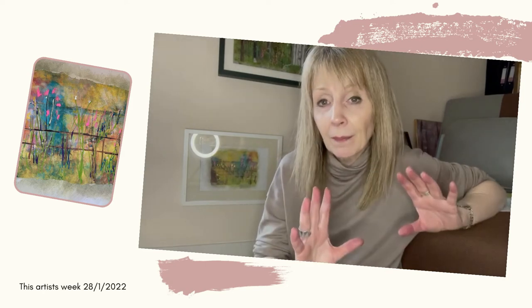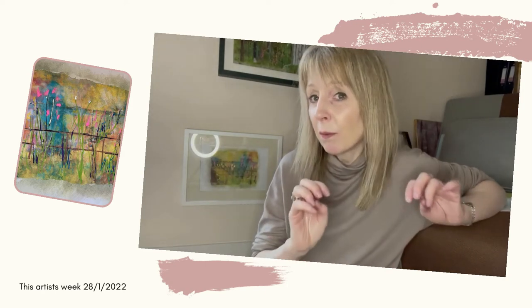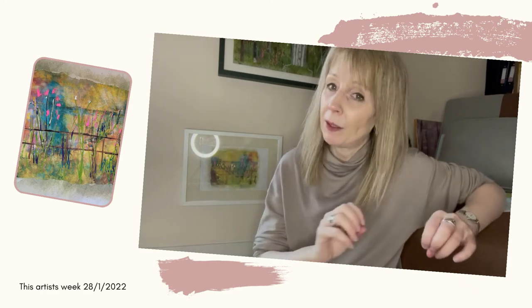I thought it would be quite a nice thing to offer maybe some limited edition photo transfer prints, because each one would be handmade and unique — I would embellish them and no two would be exactly the same.